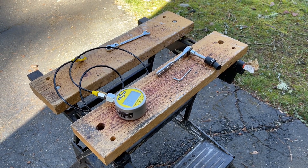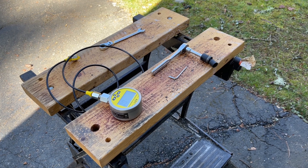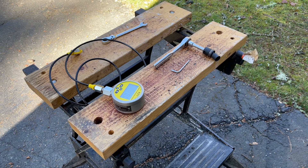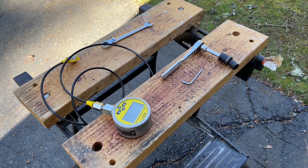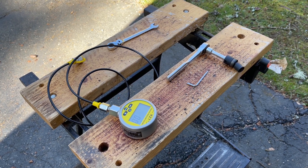Today we're going to be talking about the control valve power adjustment for the Avant 528 50-hour service. If this is something you're interested in doing yourself, I recommend that you reach out to Avant Support and ask them for guidance on how to do it.